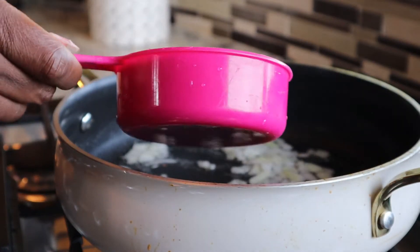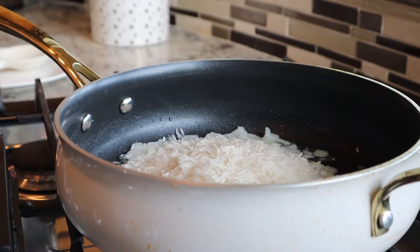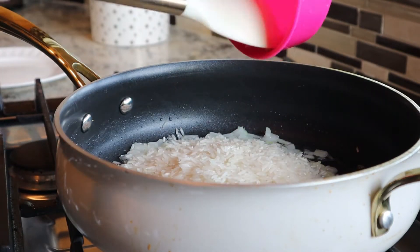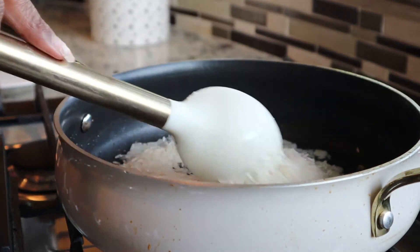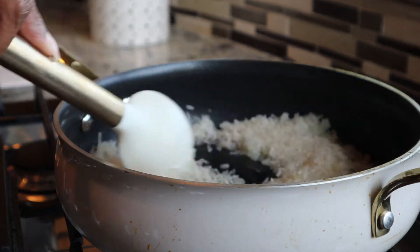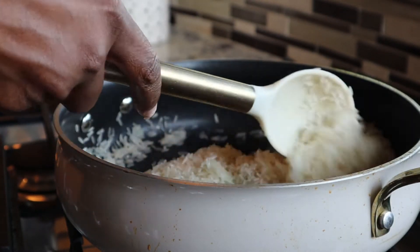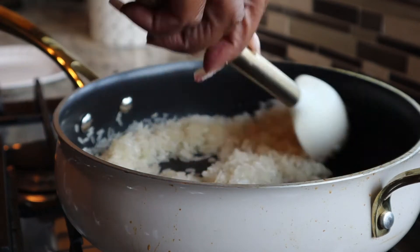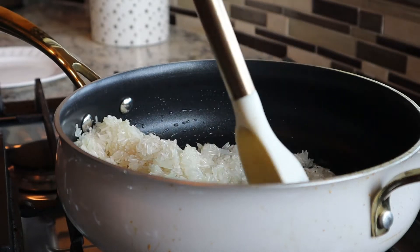This one cup of rice really stretches a long way and makes a pretty big pot of rice. You want to go ahead and sauté this rice with the onion until your rice is a little light brown in some spots — kind of like it's toasted — but be careful not to go too far because you do not want to burn or scorch the rice.